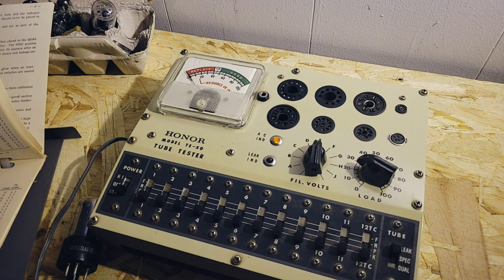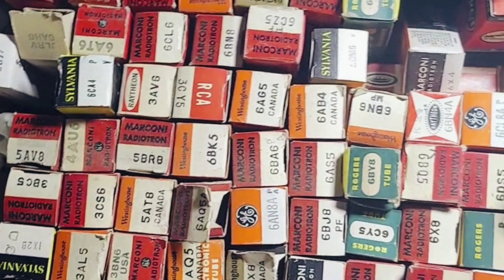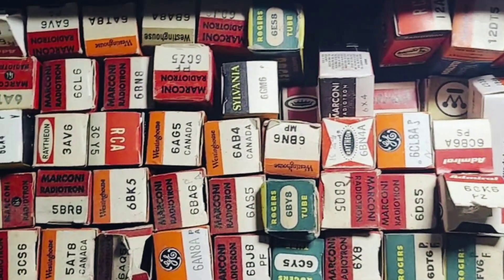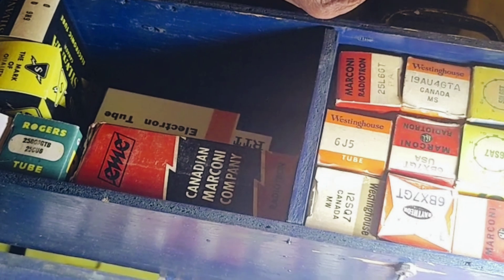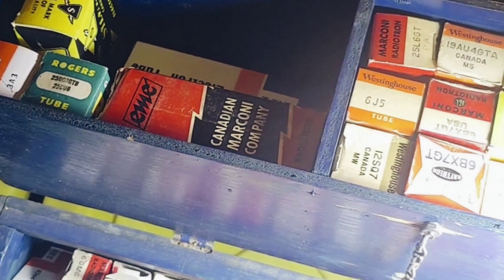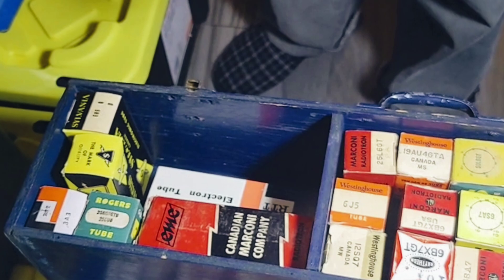You're going to show us how to actually test a tube. We have a bevy of tubes here. Where's that tube box of yours? That is a lot of tubes there, Pops. Well, I really forget which ones are for which, to be honest, after such a long time. But the more complicated ones have multiple elements. These are power tubes — they would go in the rectifier section. 25CU6 — we can look up the pin setup for that.